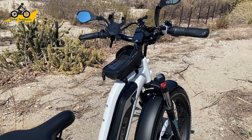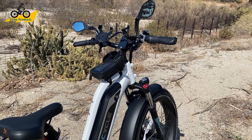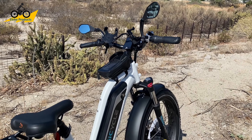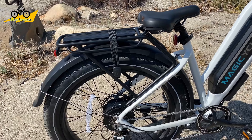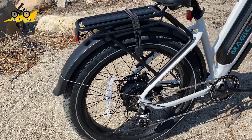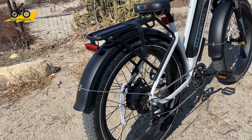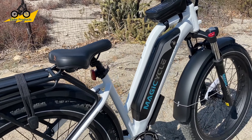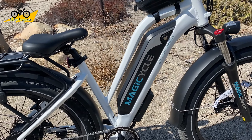The two main accessories I'd tell everybody to get right from the start are a helmet, mirrors, and a lock. This bike does come with a combination lock chain, but if you're going to leave it out for long periods in high-crime areas, definitely get a higher-grade lock. Now let's move on to the battery — we have a 52-volt, 15-amp-hour battery.